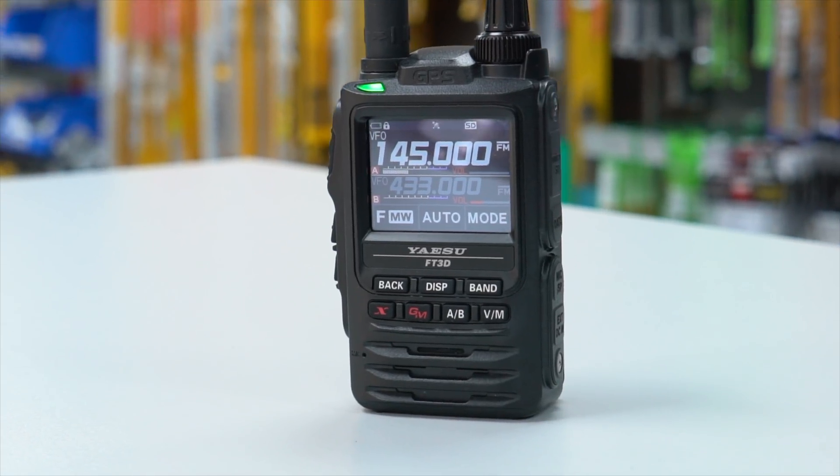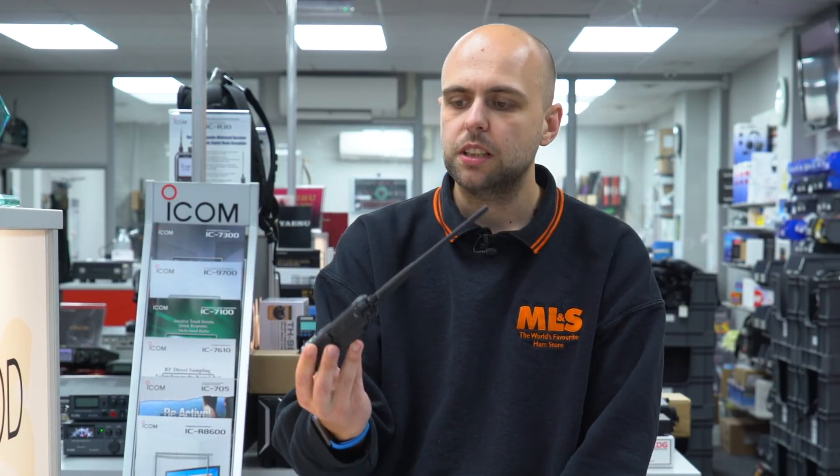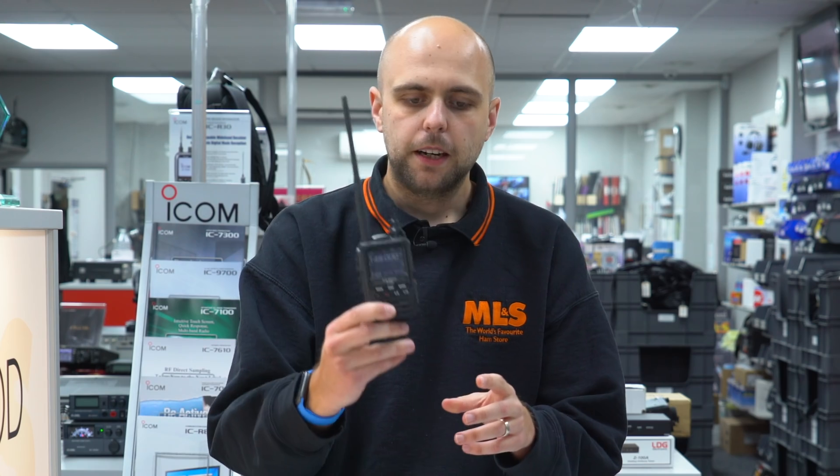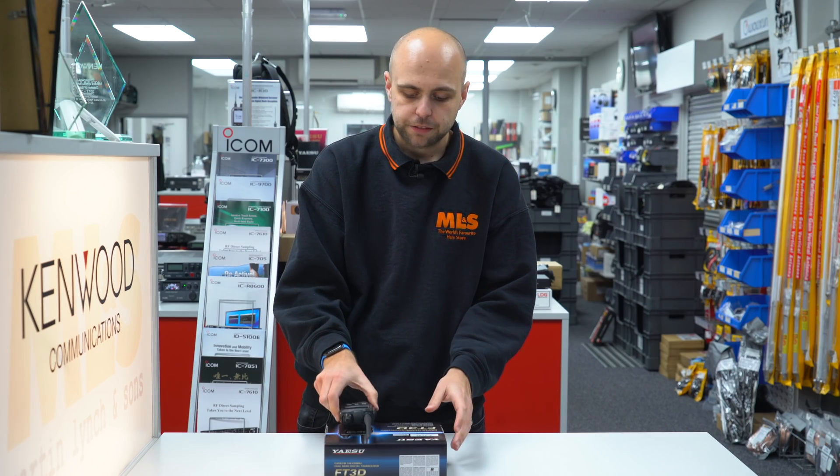It's got Bluetooth on board, still got GPS for APRS as well, and you're going to save yourself money over the FT5. So the FT3 is still available, still in stock, and still a very good radio for the money. If you want a handheld that has a touch screen for C4FM, then I highly recommend the FT3.